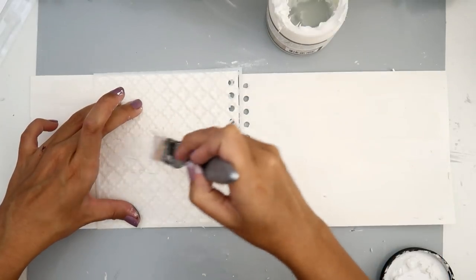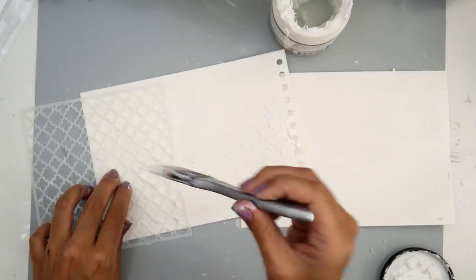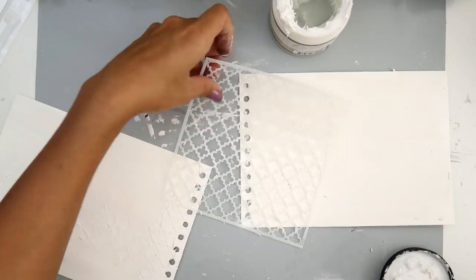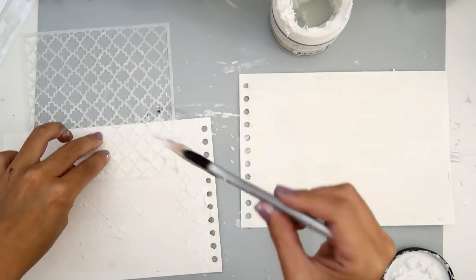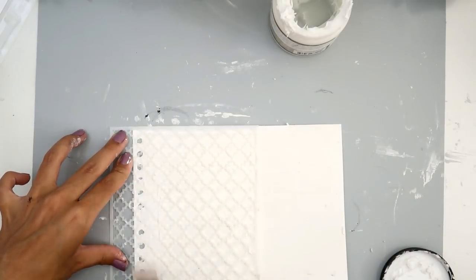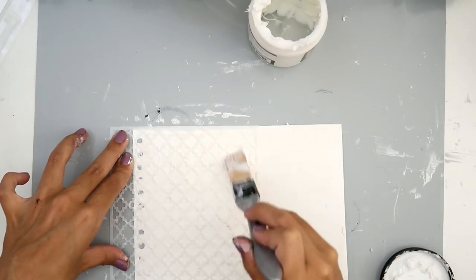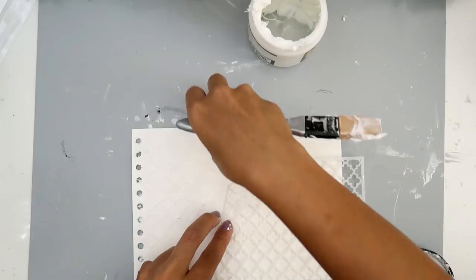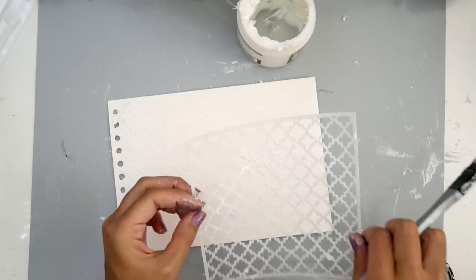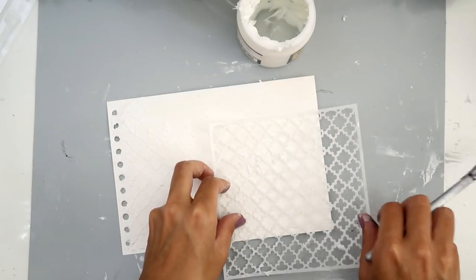I am using a Prima mixed media book — I just took the pages out, it's really simple to do. I prepped the pages with some white gesso from Prima, it's the heavy gesso. I put a very generous amount on the pages because the pages are really thick and almost like watercolor paper but not quite. I just like to prep my pages with gesso, whether it's clear or white.